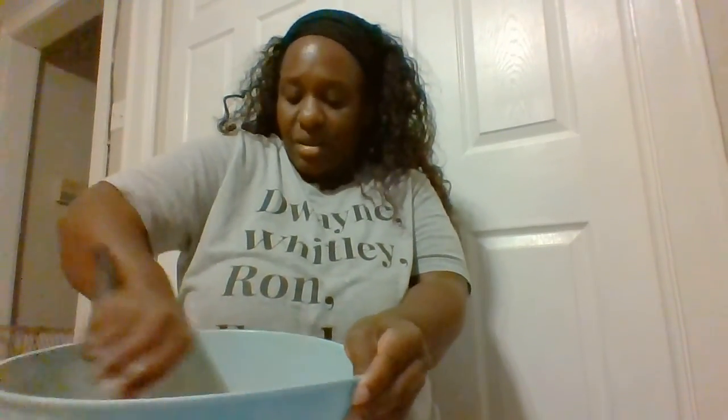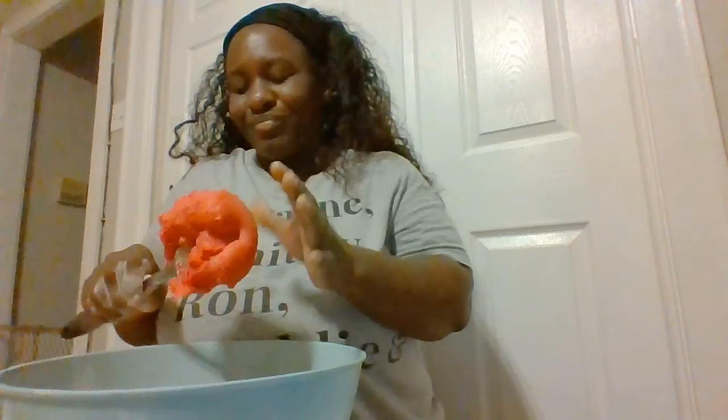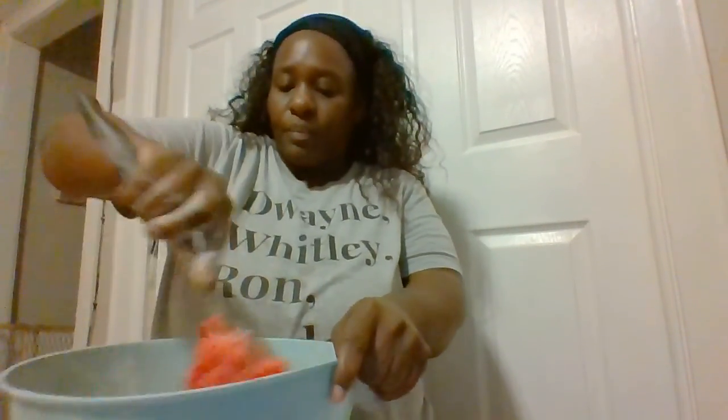Mix it up really well — this is what it looks like right now. It's still pretty warm. Sometimes even though you go by the recipe, it can get too wet and you'll need to add more flour. If that ever happens, just add a little more flour and it'll be okay until it reaches the consistency you like. This batch is actually pretty perfect.